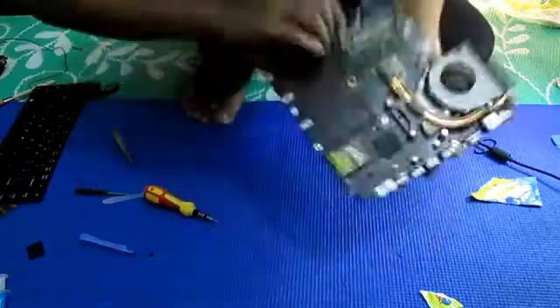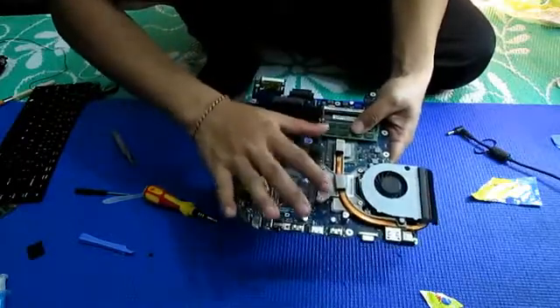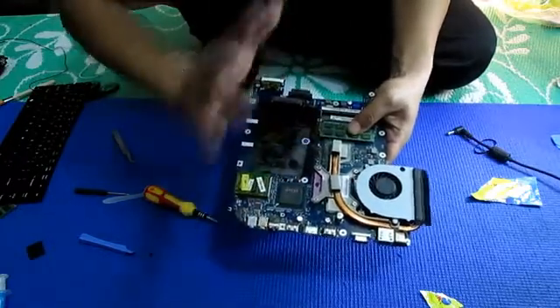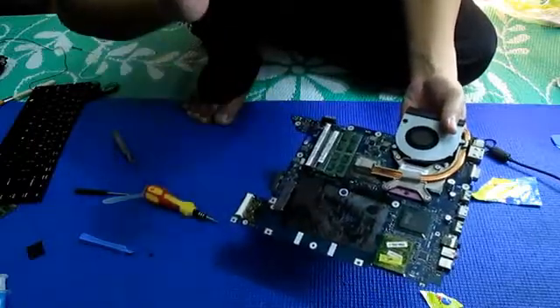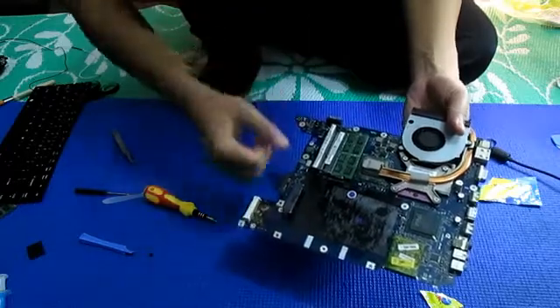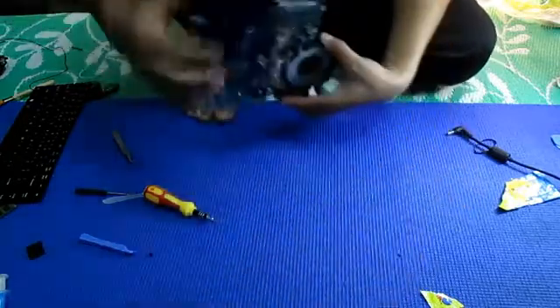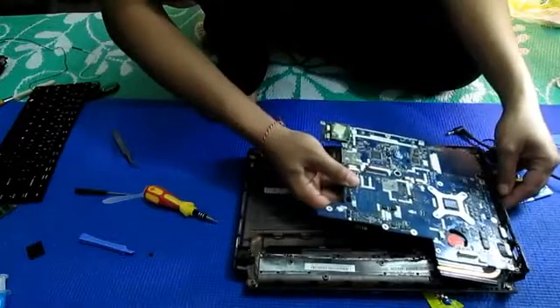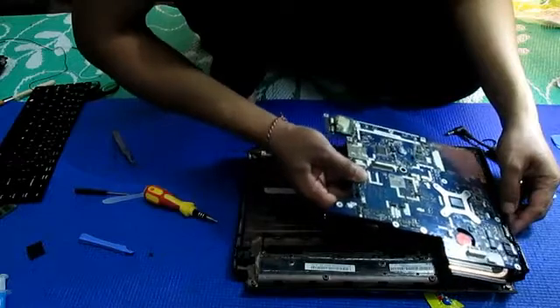I just finished replacing the processor. Here is the processor already new - cool to do processor. The fan cooler is also already clean. I already changed the thermal grease. I also just finished checking whether the processor is working or not. Lucky for me, the processor is working well. Now I will put this motherboard back into its case. Here is the case, I will put it to its home.